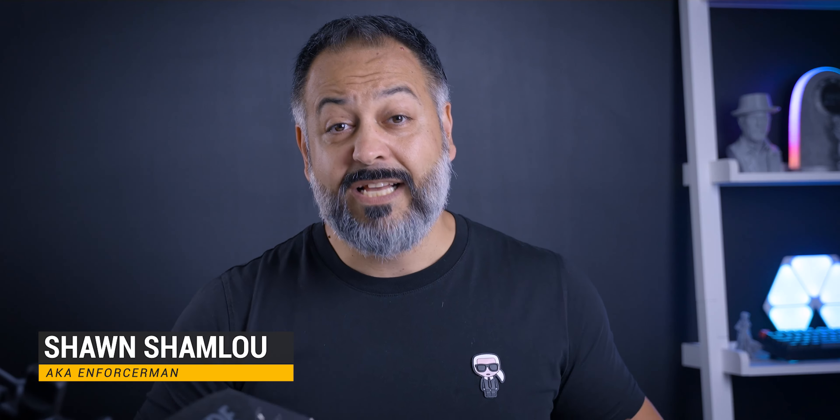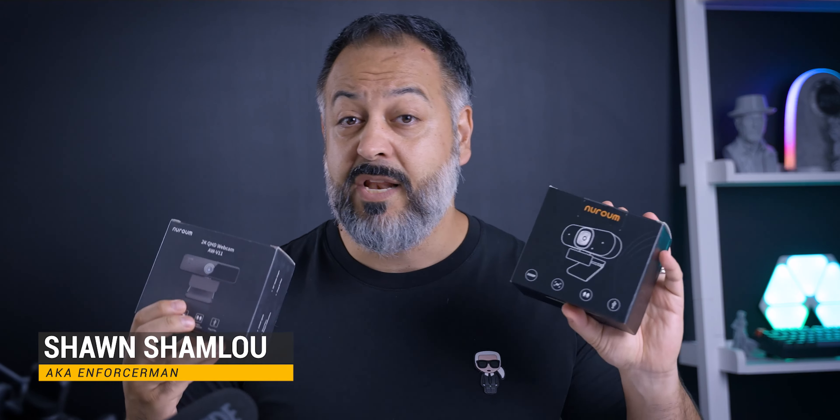What's up guys, my name is Sean. Welcome to my tech channel. Today we are checking out two webcams from a company called Nuroum.